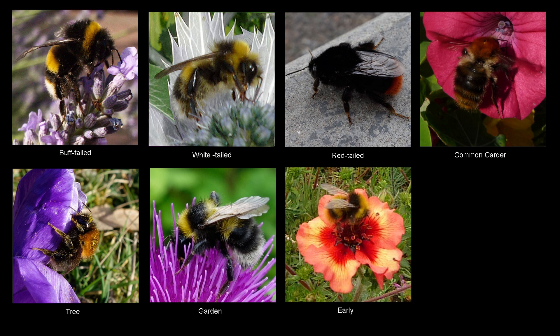You can select a species using your mouse. Alternatively, let the video run and you will see a description of all seven species.